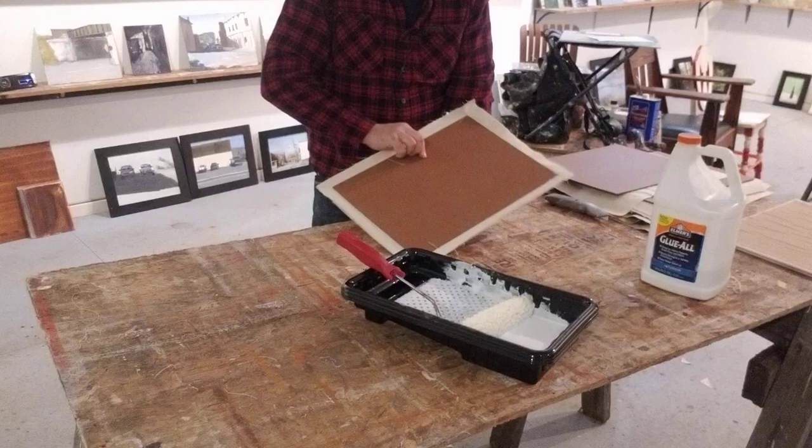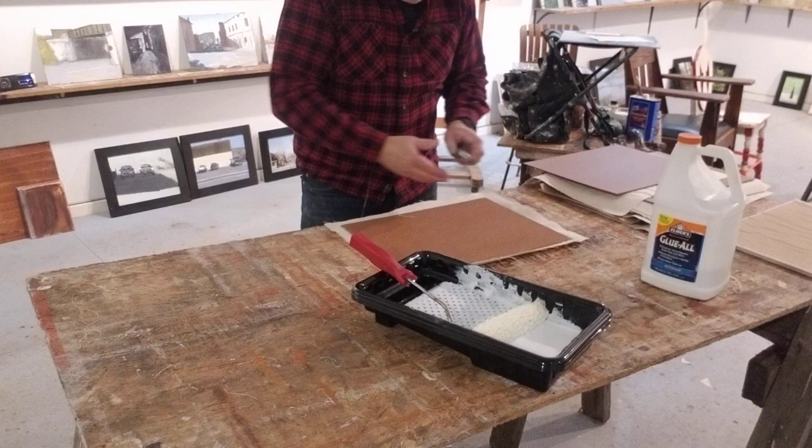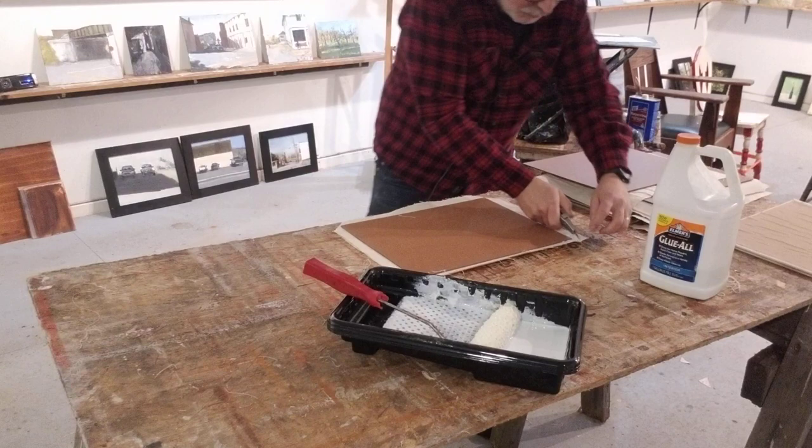I've got patterns and everything that I use to make it easy to cut everything, because that's one of the most time-consuming things. Then I flip it over. I want to check to make sure there's no crap in between the canvas and the board, and then I just relieve the corners a little bit.